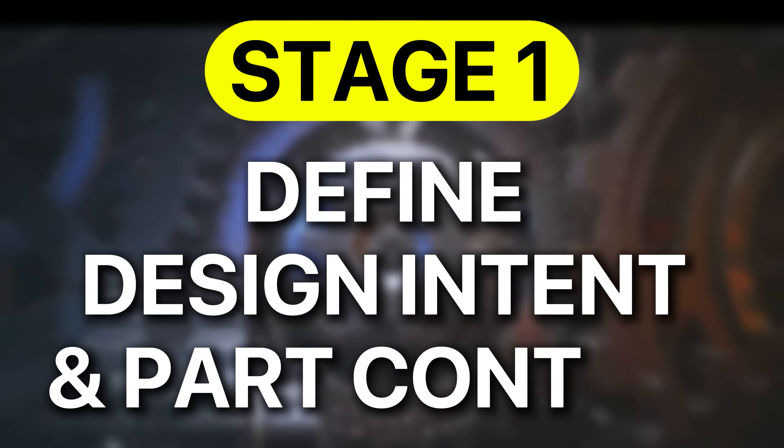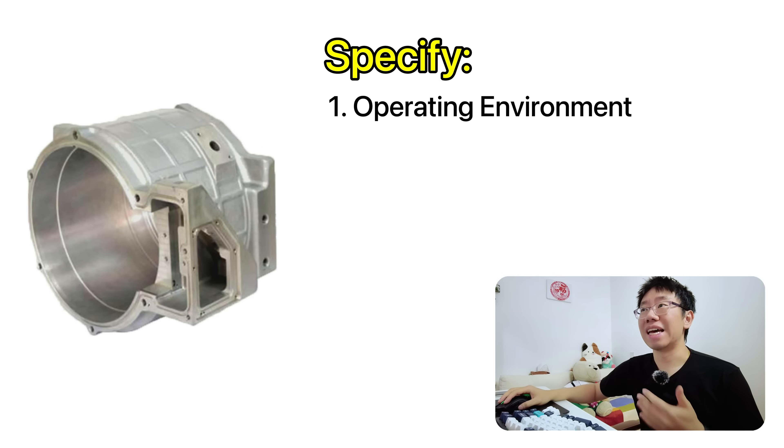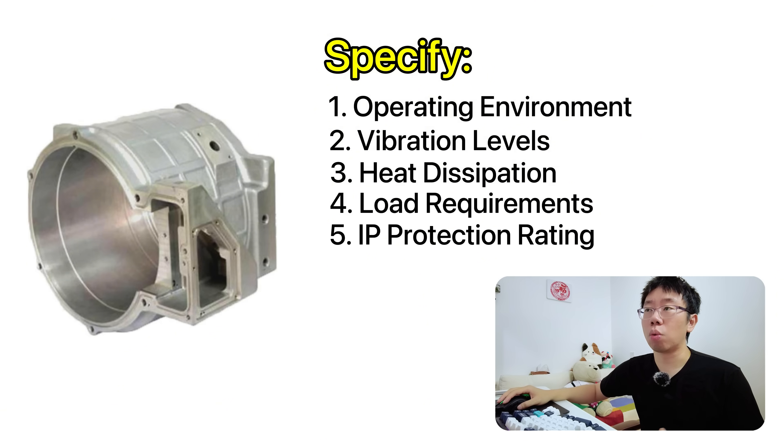The first stage in this framework is to define the design intent and context of the part. Every part begins with understanding its true purpose, not just its geometry. You must define the functional requirements, the environmental conditions it will encounter, how it will interact with other components, and what life cycle and maintenance expectations exist. For example, if you're designing a motor housing, you need to specify whether it will be used indoors or outdoors, the expected motor vibration levels, heat dissipation and load requirements, and whether it requires a specific IP rating for dust or water protection.